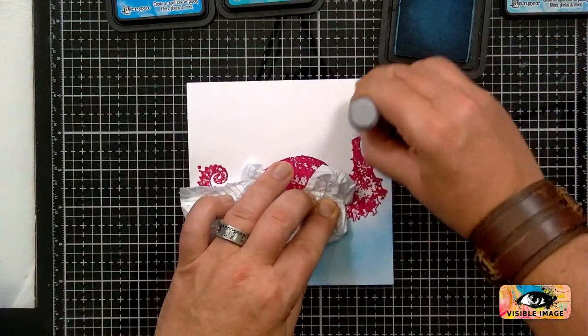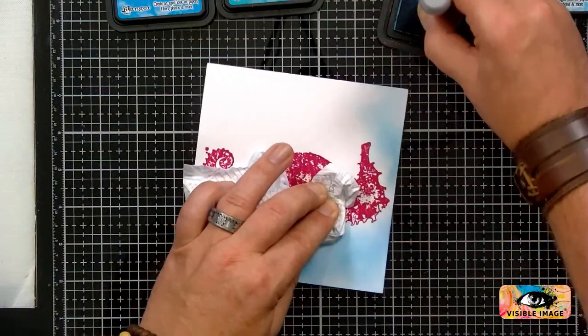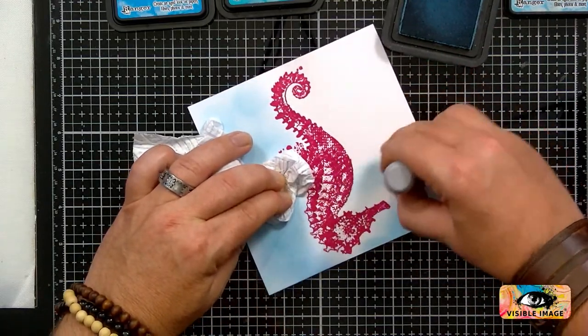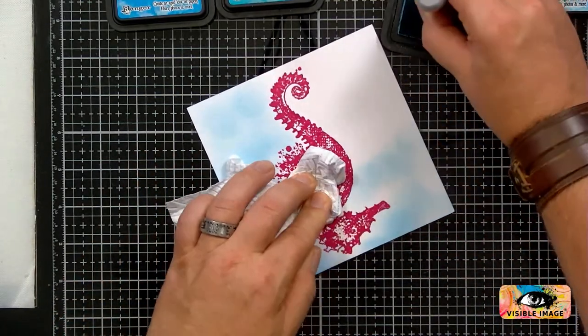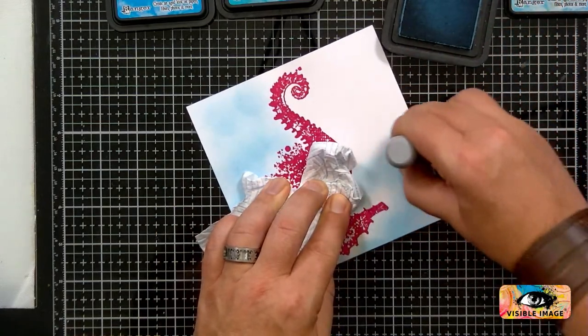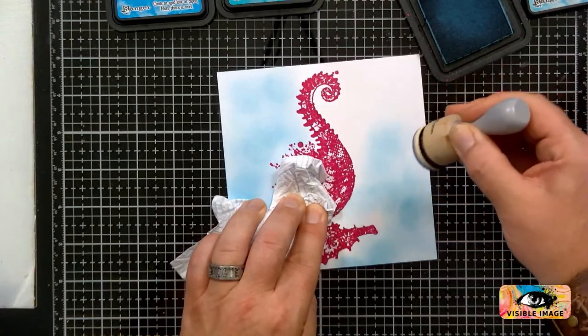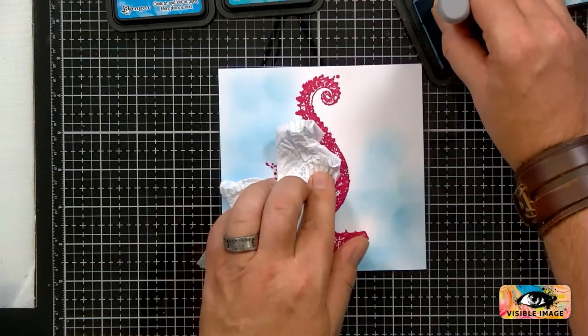If you do have any questions at all, ask away. We have our lovely Jane and Ali from the design team watching as well, so I'm sure they'll help answer anything. And they both absolutely love this seahorse. They're pretty awesome at making cards too.